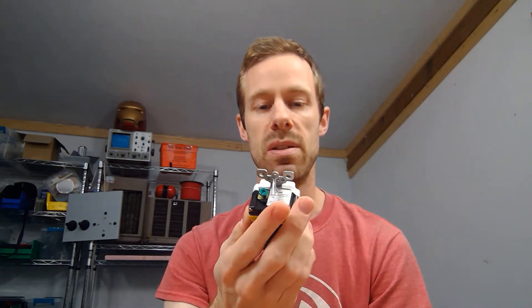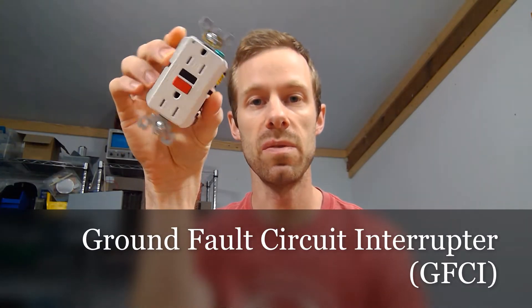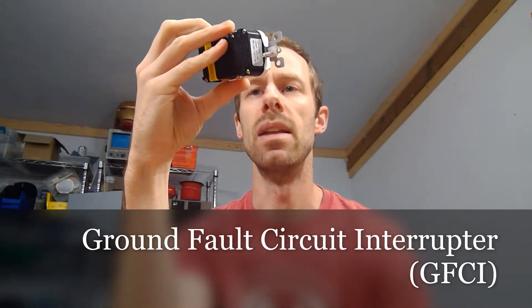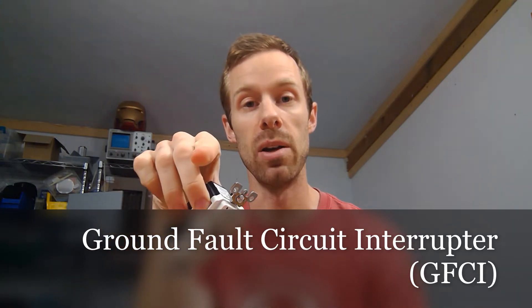Those devices are this thing called a ground fault circuit interrupter — probably really familiar, you've seen them in your house. Normal modern ones have a little green LED, and you'll recognize them probably from your kitchen or your bathroom, specifically anywhere where water would be present. That's why around kitchen sinks and bathrooms these things are going to be really important.